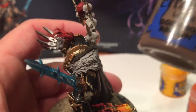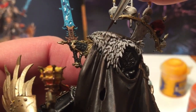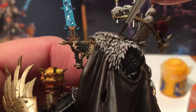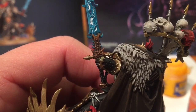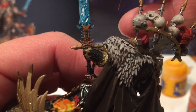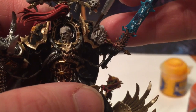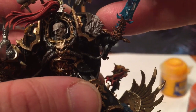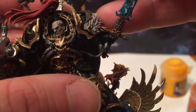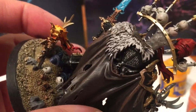Finally, we're going to take a little bit of Gorthor Brown and just add an edge highlight on this coat right up here.